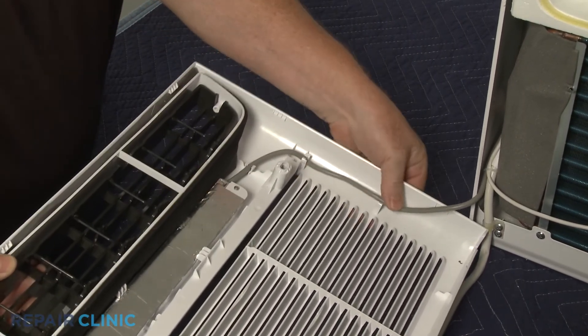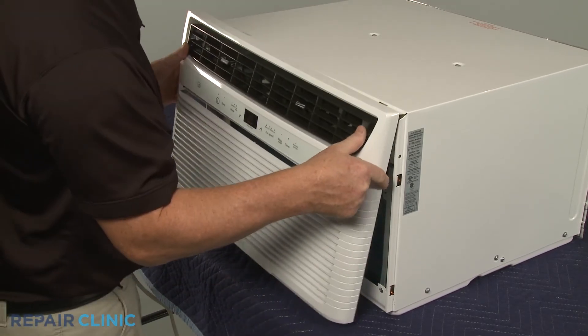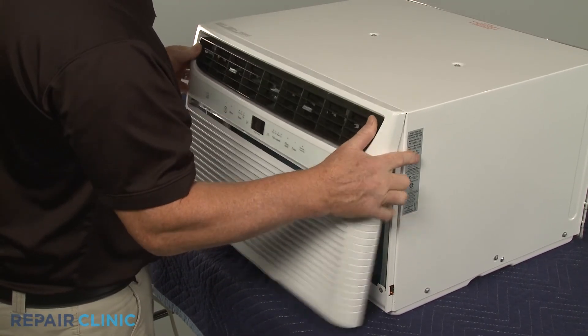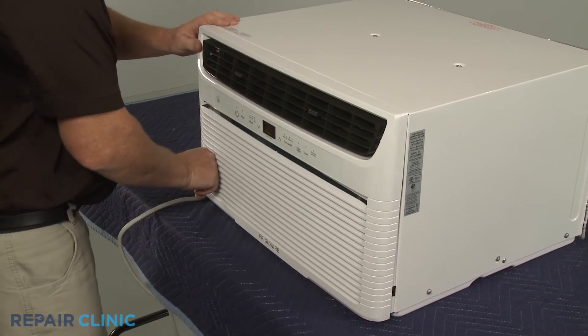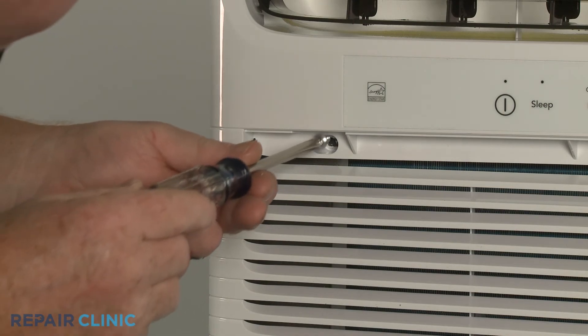Align the top tabs of the grille assembly with the slots in the top edge of the unit and snap the assembly into position. Thread the two mounting screws.